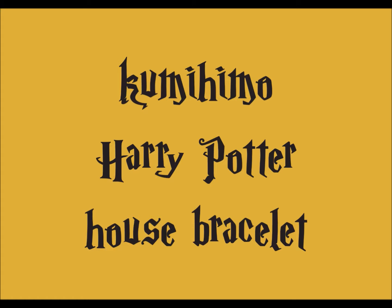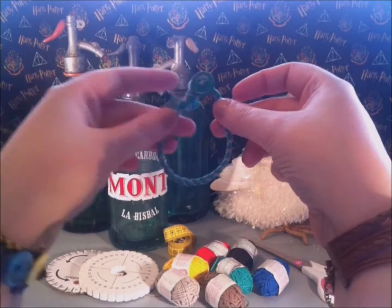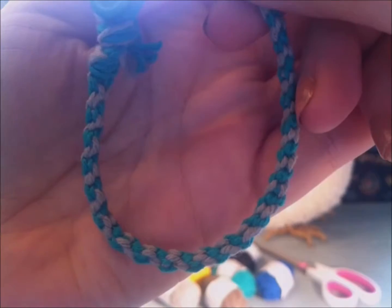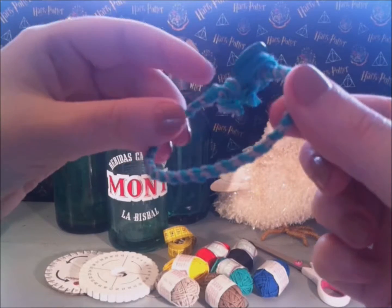In this Harry Potter tutorial, I'm going to show you how you can make a kumihimo Harry Potter house bracelet. This is a Slytherin version I have made. I've also made a Ravenclaw and a Hufflepuff version. It is very easy to make and only takes about half an hour to an hour of your time.